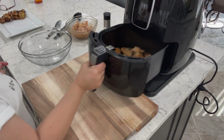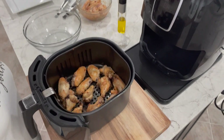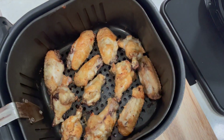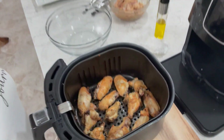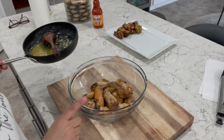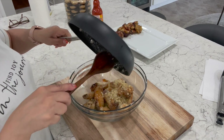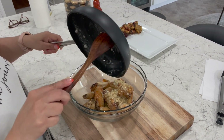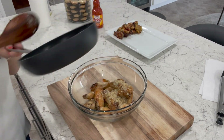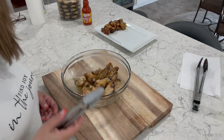Just in time — our wings are ready! Let's take a look at these. Nice and crispy and super delish! Let's get these out and put them in a bowl. This batch is ready to be drenched in this delicious garlic parmesan sauce — I really wish you guys could smell this because it smells so good. These are actually some of my favorite wings. We'll give these a quick toss and I'll set them aside to start on our third batch.